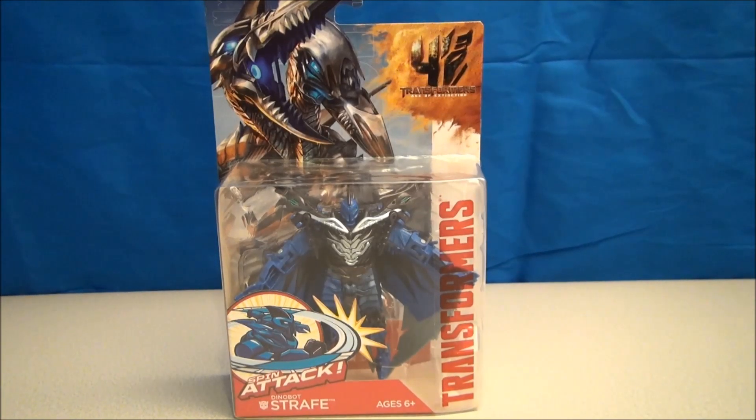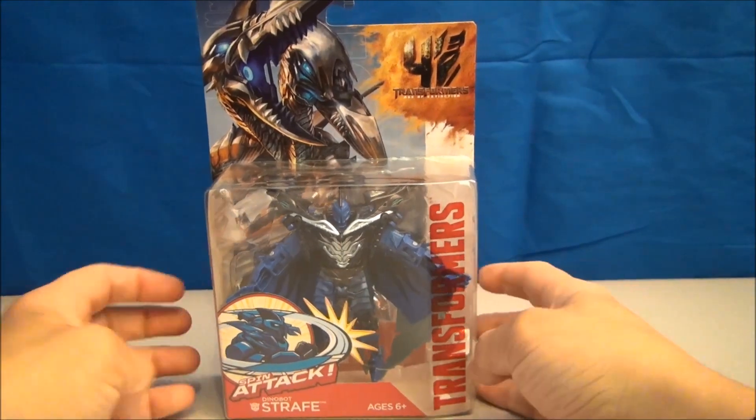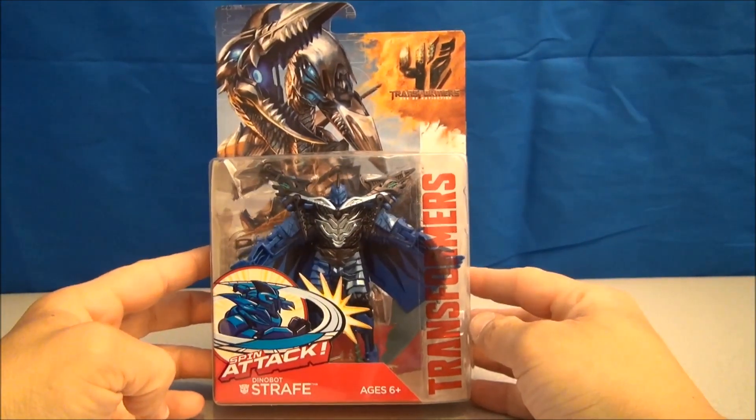What's going on YouTube? I am Mitch Santona. This is Transformers 4 Age of Extinction Spin Attack Dinobot Strafe. How about that for a name? This guy looks fun.